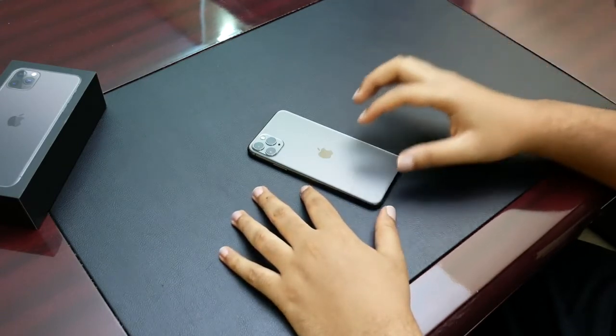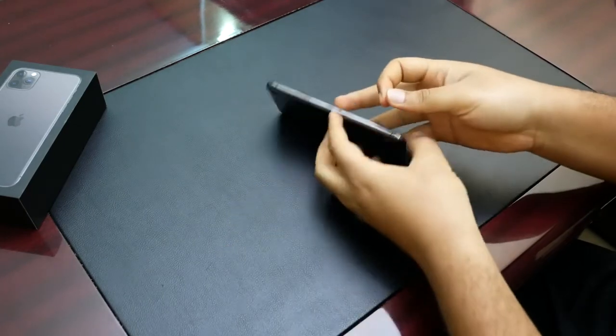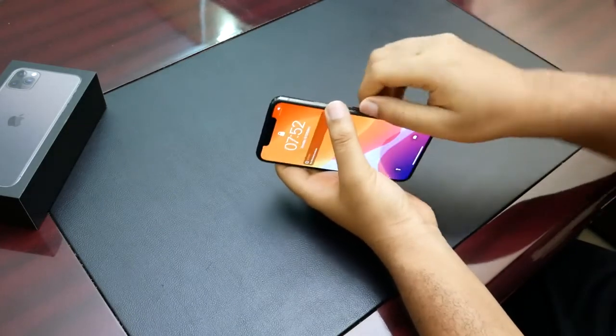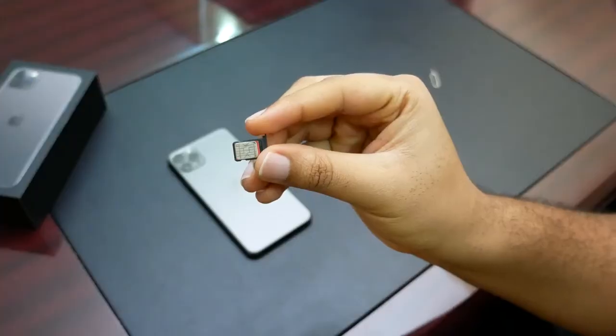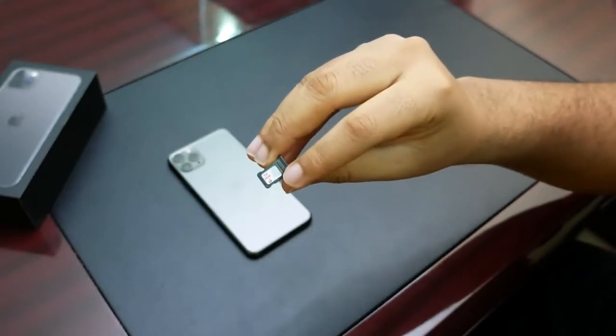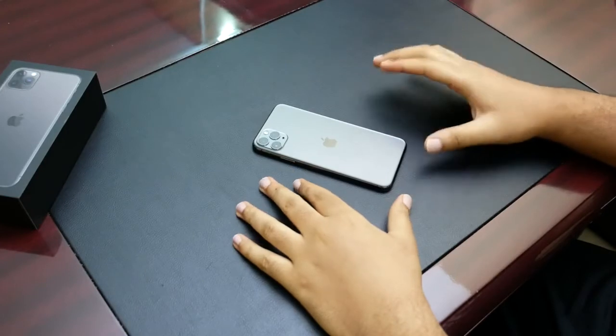This model is different because it allows two physical SIM cards. Its SIM card tray actually supports adding two SIM cards. Take a look here — I have one SIM card here at the back, and there's a space for another SIM card in here.